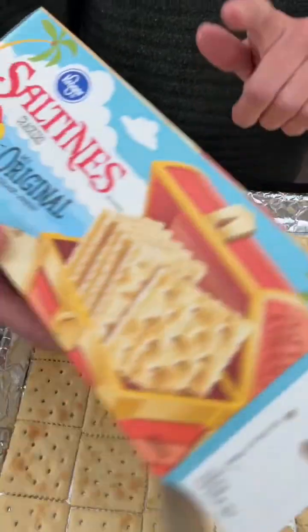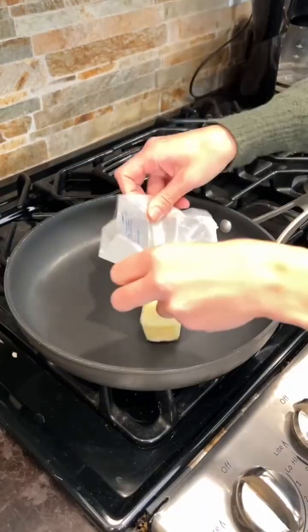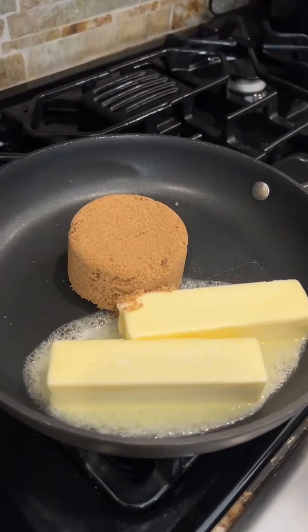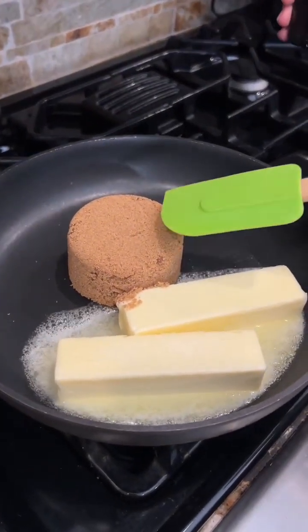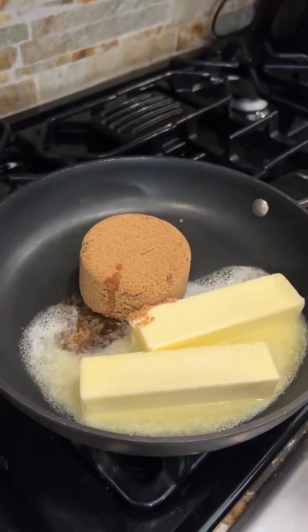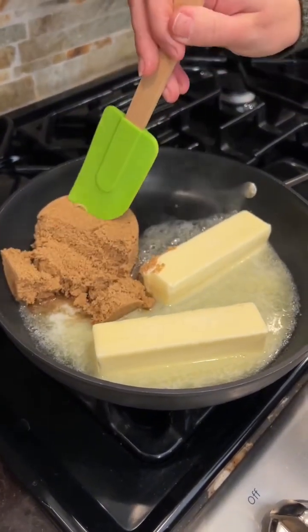These are our original saltines. We have two sticks of unsalted butter, one cup of dark brown sugar, and just a teaspoon of vanilla — all this together.